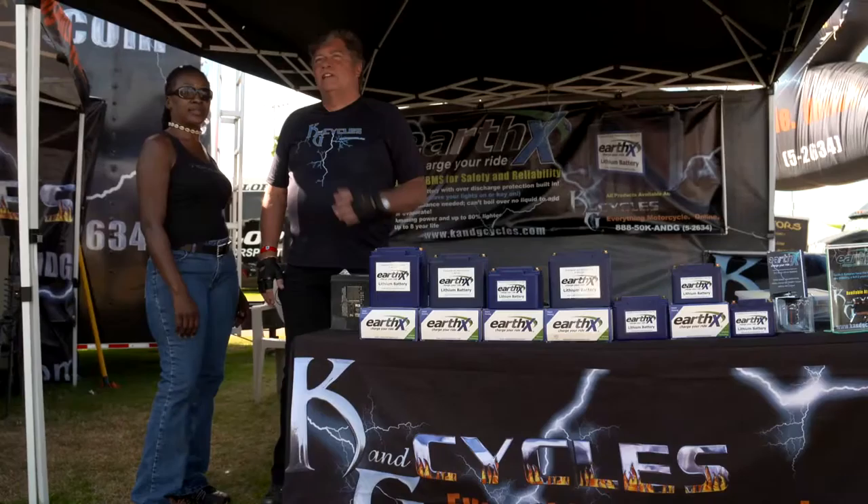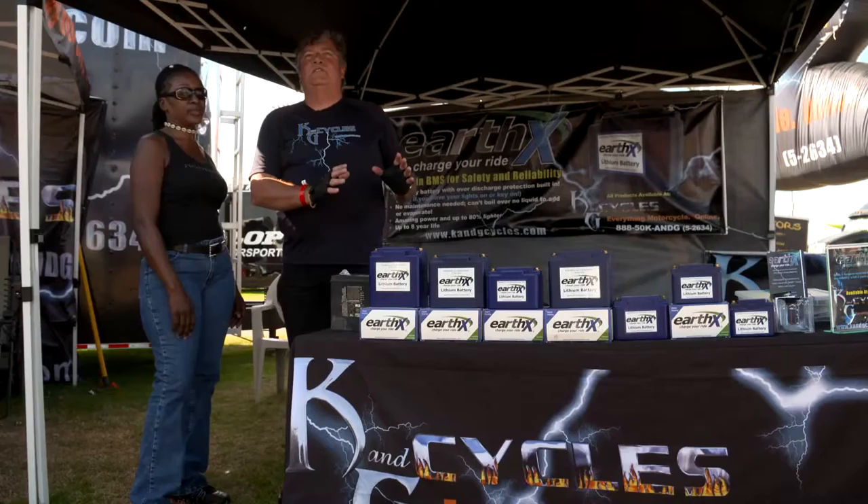Hi, I'm George from K&G Cycles. I've got my friend Linda here today and we're going to talk a little bit about an amazing piece of technology for a motorcycle — the Earth-X battery.